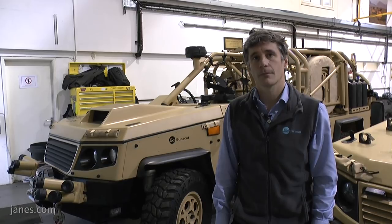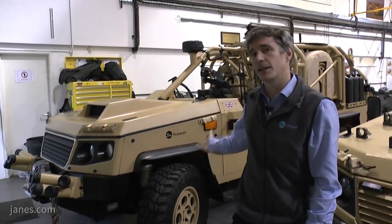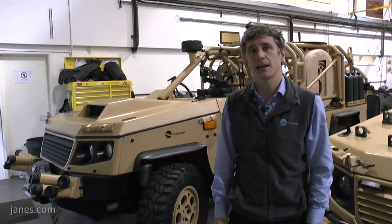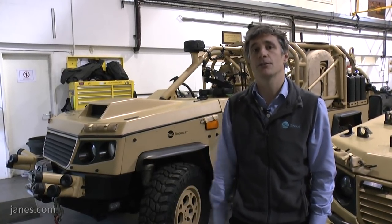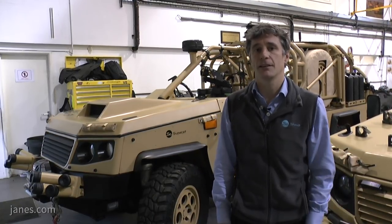It will be used by forward deployed troops and special operations forces. We see the market sector for this as very similar to those currently using the Jackal and the HMT fleet of vehicles, where they need a much smaller, more agile vehicle that is easily air portable.